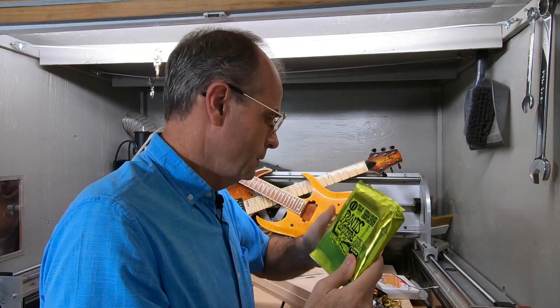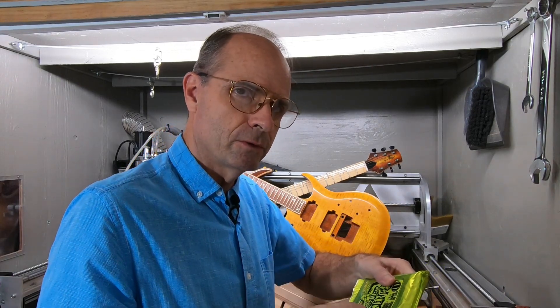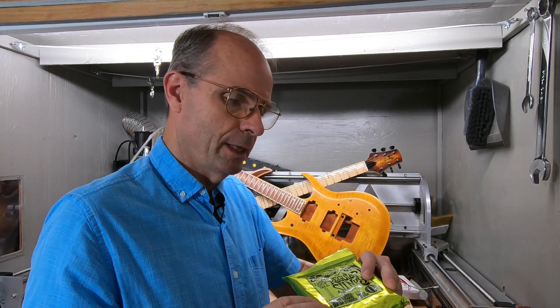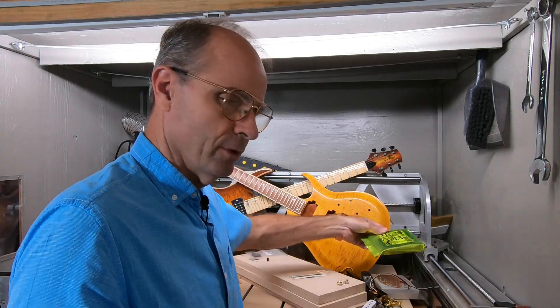And you will need some strings, and you probably want to set your guitar up for a certain gauge of string. Cut all the slots and everything in the nut for a certain gauge of string, and that should be the strings you use all the time on that same guitar. It's a different setup for different gauge strings.